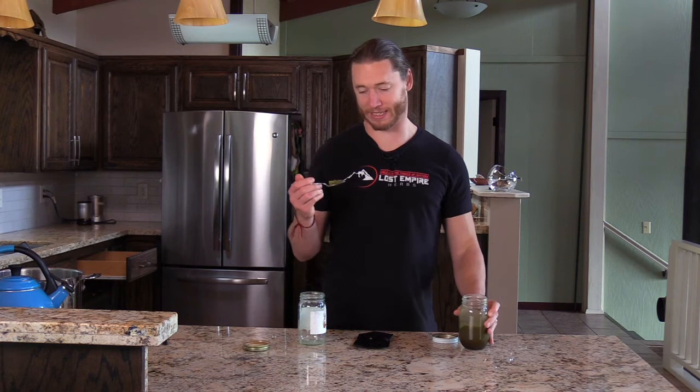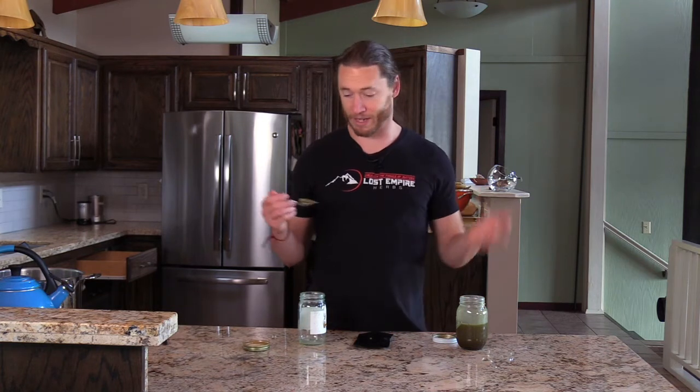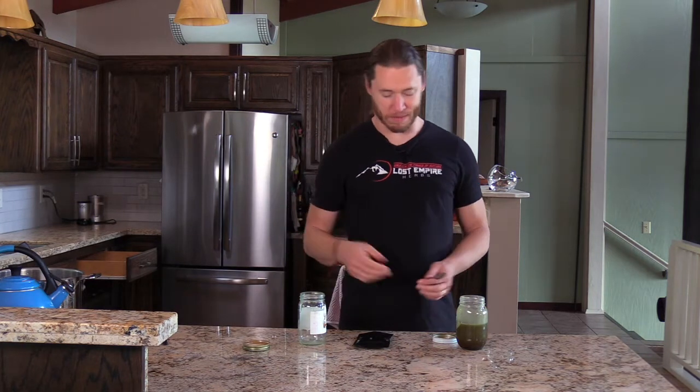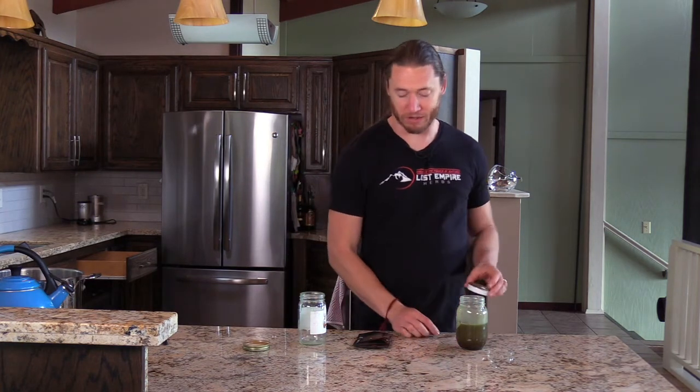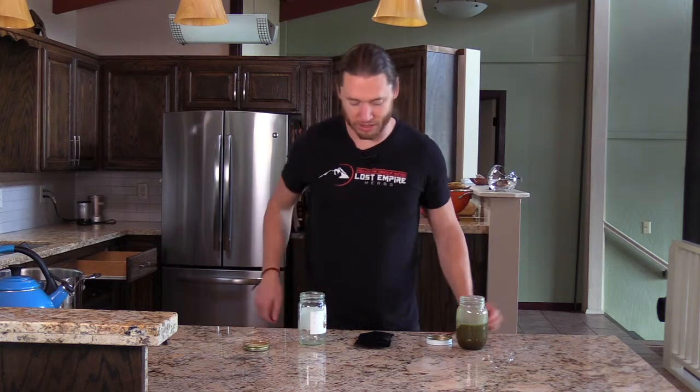Now it's probably not the best tasting thing, so you wouldn't necessarily want to spread this ghee on toast or use it other ways. You could cook with it, but you're definitely going to have that herbal flavor. You can take it supplementally though, and some people don't like to eat straight butter, but ghee — it's really not that bad. In fact I can feel the effects of it because it's really strong.